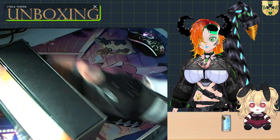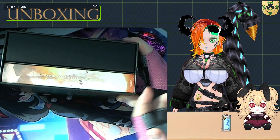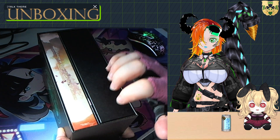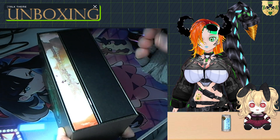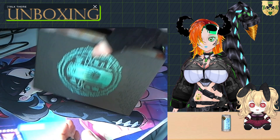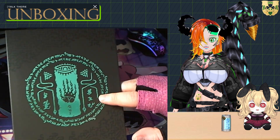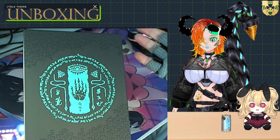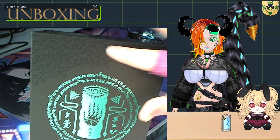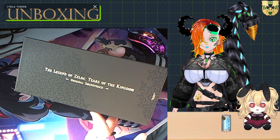Flipping it over, I can take this dust cover sheet off, hold it up and set it aside. Here we have the box for the soundtrack itself — I imagine this is what you'd get if you bought it normally. There's a booklet telling us what songs are on what disc, and then the USB pen drive housed in really nice packaging — it's very soft, like cardboard velour. It's really high quality.